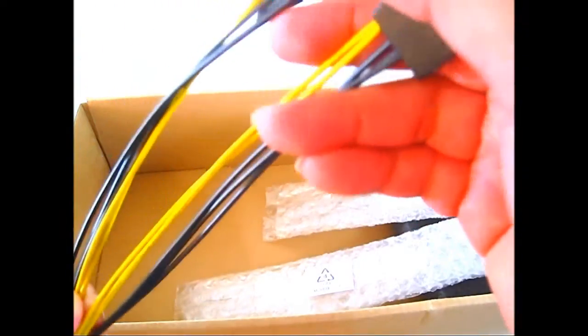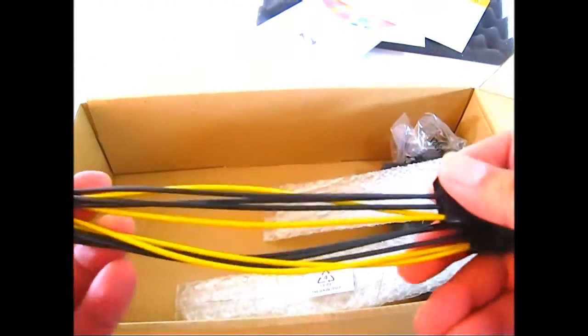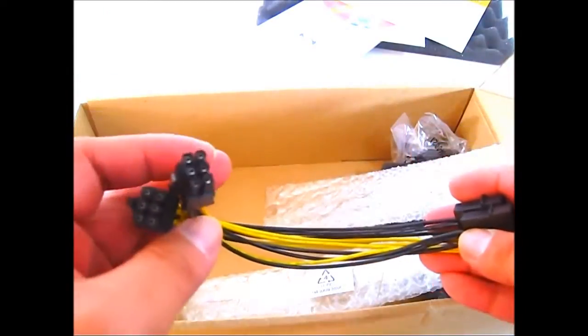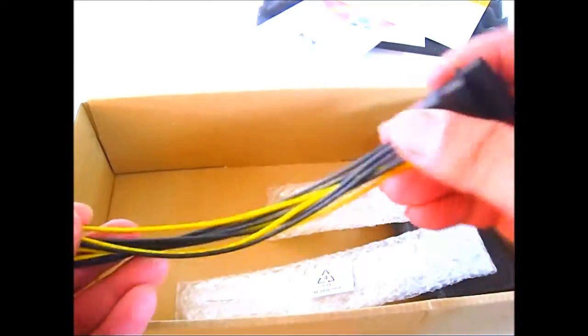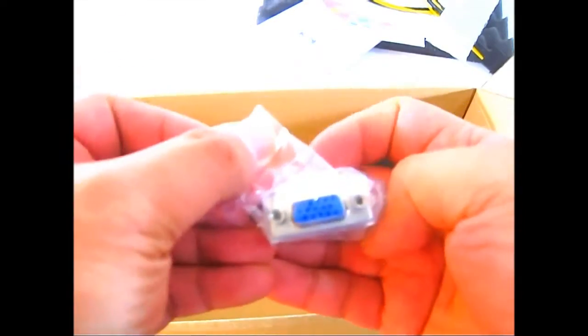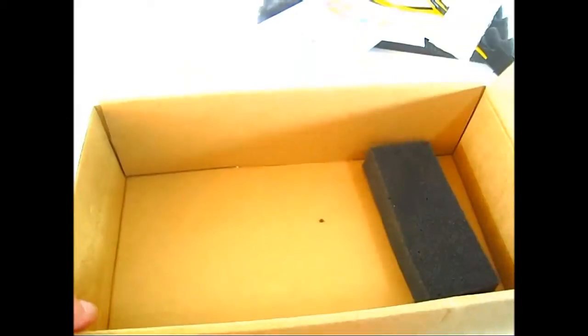There are power supply adapters — a pair of four-pin Molex to six-pin connectors, which are quite long. In case your power supply does not have enough six-pin connectors, you can connect it using two of your extra Molex connectors. You also have a DVI to VGA converter.